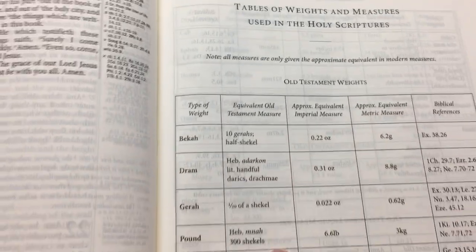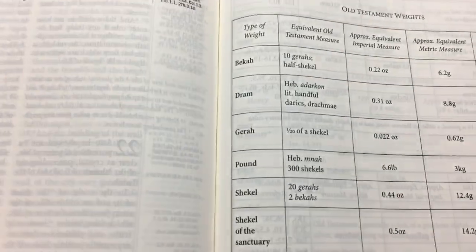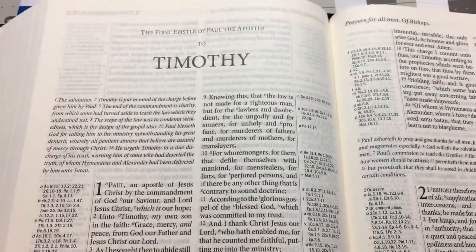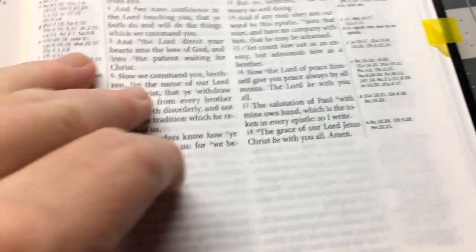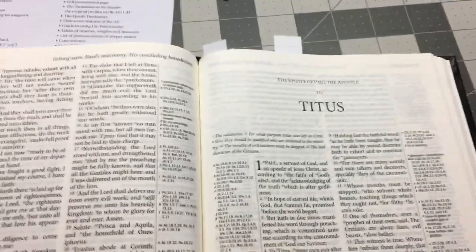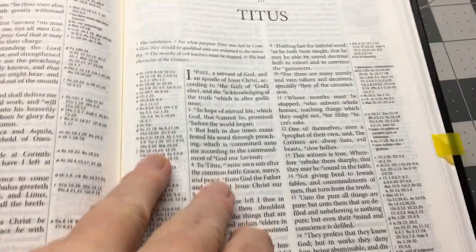Okay, you have your weights and measures here at the end. And you have quite a fair bit of paper to put notes in too. Every book starts on a new page, so you have a little bit sometimes at the end before you start again. They all do it. So you still have some room here at the end for notes.